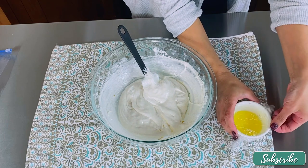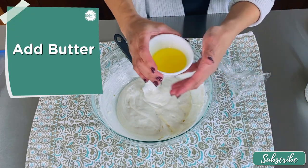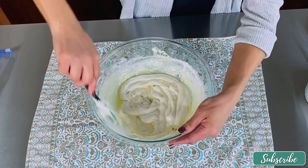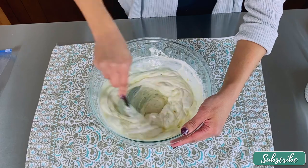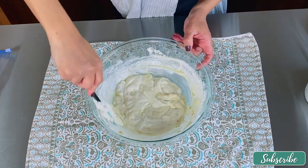Now we're going to stir until it's very well mixed, adding the butter next. Give it another good stir — it has to melt together one hundred percent.